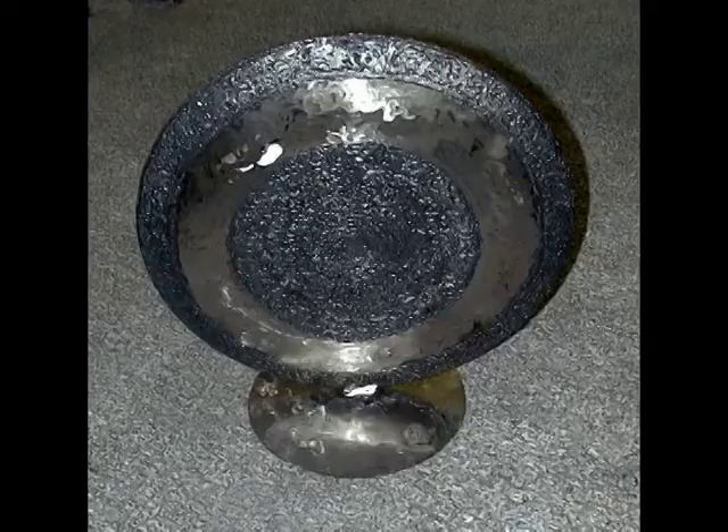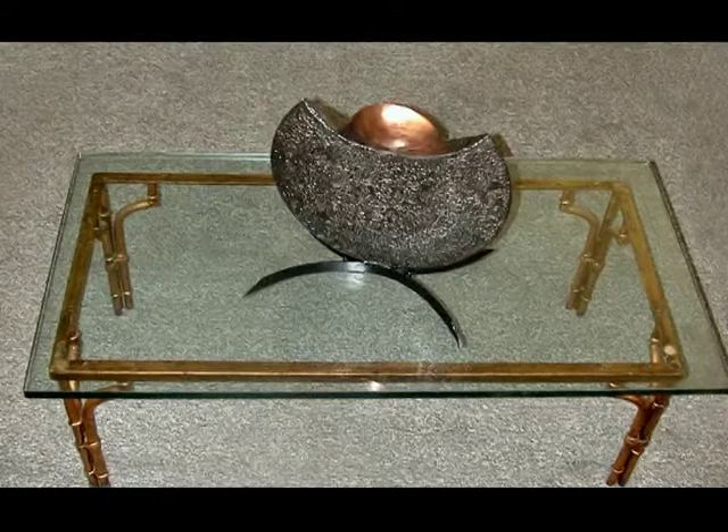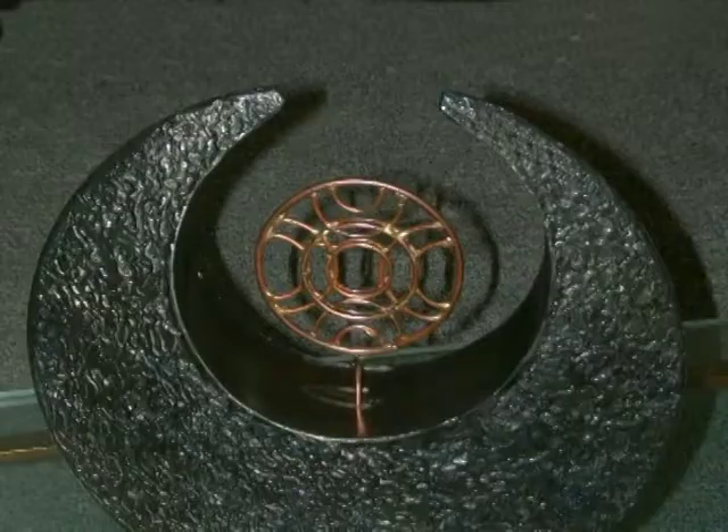Now, if you're planning on entering any fine art exhibits, these exhibits require something unique. And these pieces are definitely unique. Or, if you're doing any upscale arts and crafts festivals, these would fit right in.